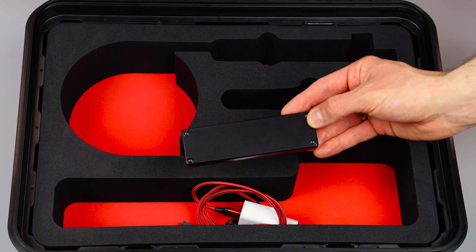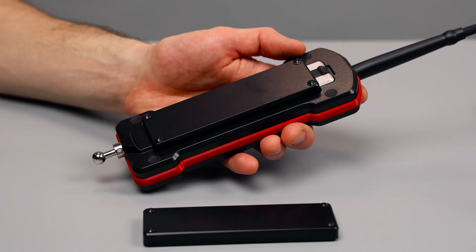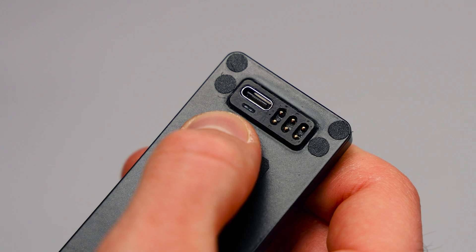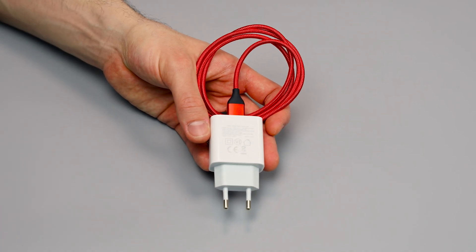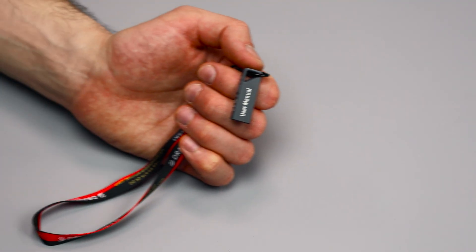Two replaceable batteries ensure you have enough power for a full day of scanning, with USB-C ports for charging in the car or at home using a quick charge charger and a USB-C cable. The supplied USB flash drive contains the user manual.